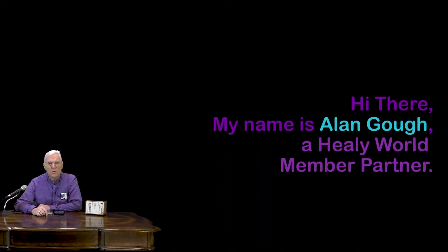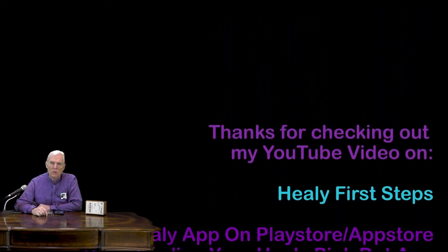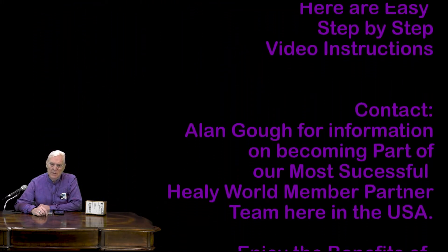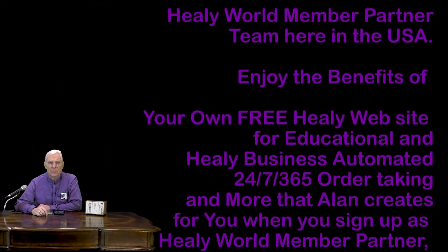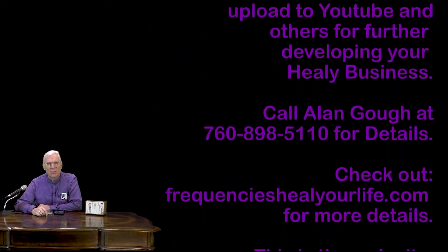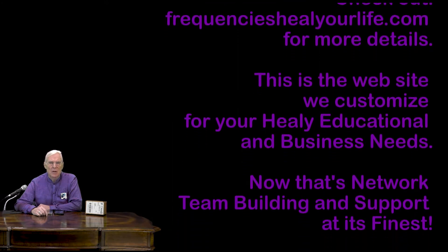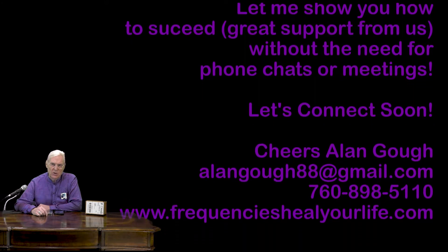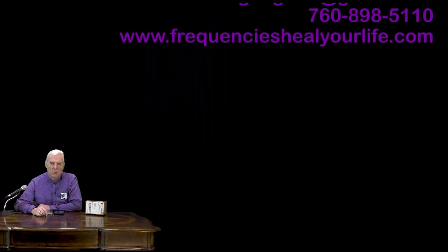Good morning, good afternoon, good evening. Wherever you are in the world, welcome to my Healy presentation on getting started with Healy and frequently asked questions. My name is Alan Goff. As a result of my connection with hundreds of Healy inspired people, I've had the opportunity to research and answer many Healy questions since I started using Healy almost a year ago.